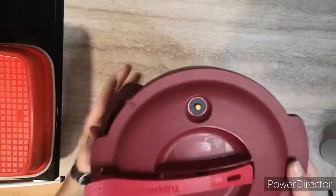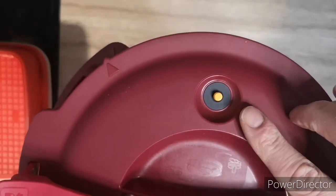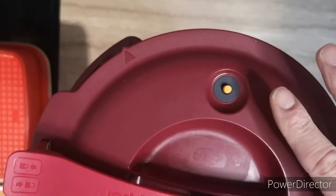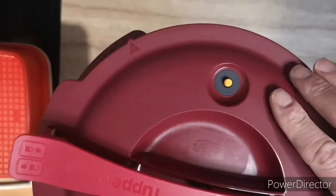Just to show you closer: the valve, when raised, pressure is high, and when it lowers as the pressure naturally releases, it indicates that the cover is ready to open.